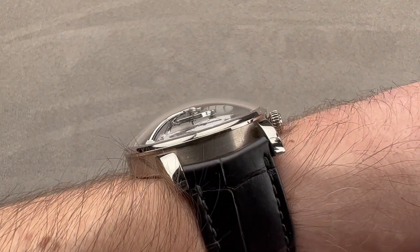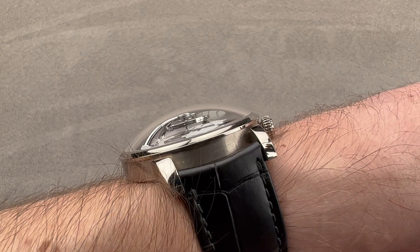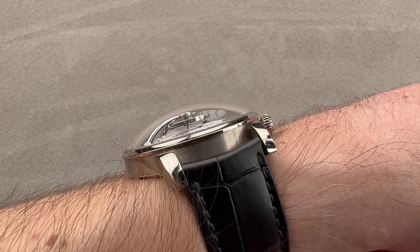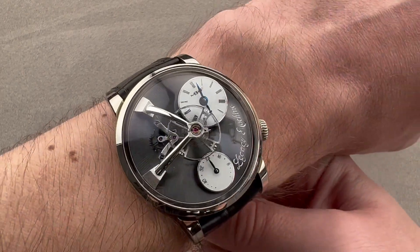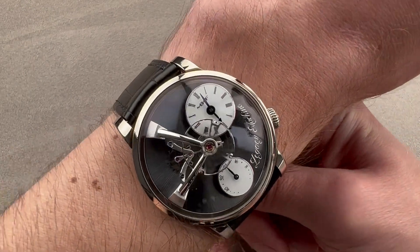You can see it's not particularly thin, but then just how much of it is cambered sapphire? Well, about half. And that indicates you could probably get most loose sleeves up and over the side of it, just because of the way it's shaped.